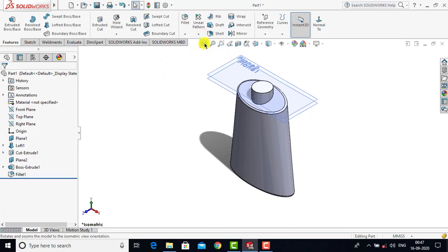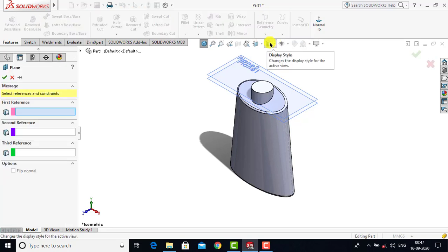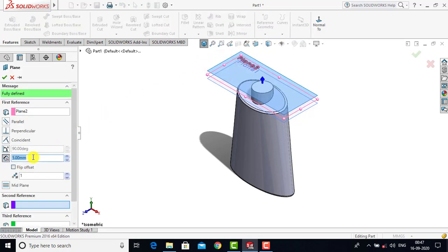Now we have to create a third plane at a distance of 15 mm from Plane 2. We'll go to Reference Geometry and select Plane. As a reference we'll select Plane 2, enter a distance of 15 mm, and click OK.